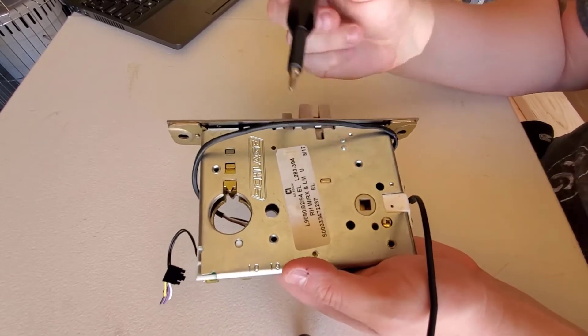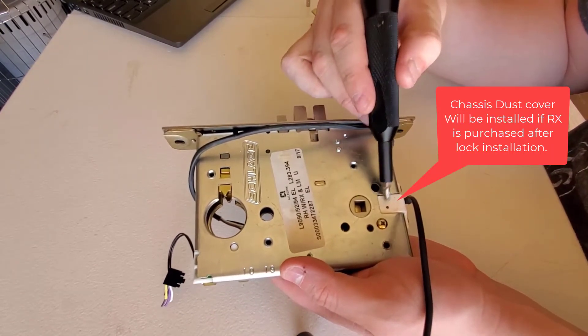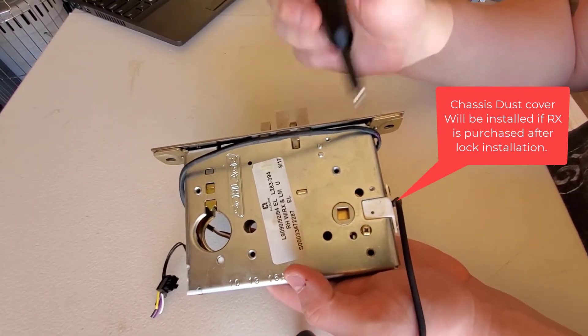Today we are going to change the handing of our electrified mortise lock case, as well as changing the handing of the RX module installed on the mortise lock set.